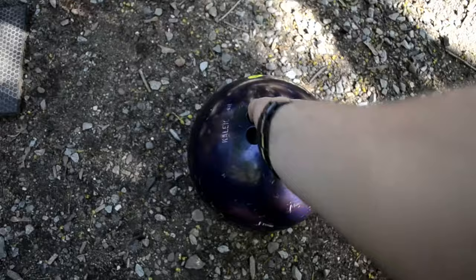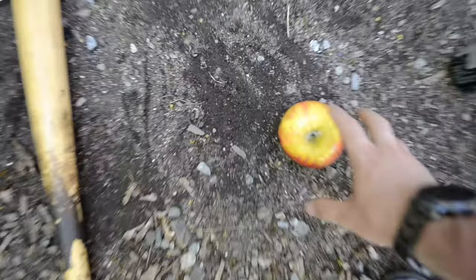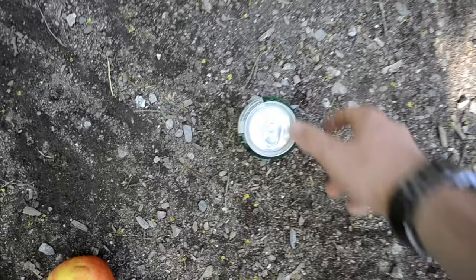What's going on guys? Today we have a pretty special video — we're basically going to be dropping this bowling ball from way up there. I have no idea how much it weighs or how high it is, but I do have a measuring tape. Here's what we'll be dropping it on: first we have a softball, a baseball bat, an apple, and a can that's not open yet. Let's go to the top and see how high it is.